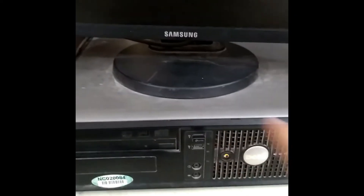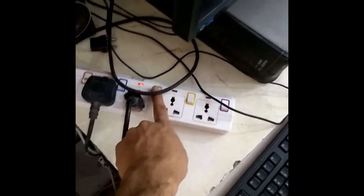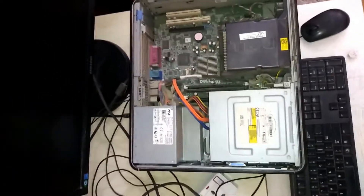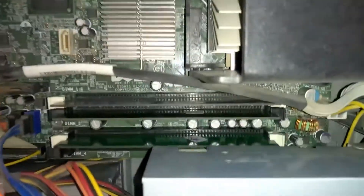Before opening the cover of the CPU, we will turn off the switch and take the plug out from the socket. We have opened the CPU cover and now we will take out the RAM.